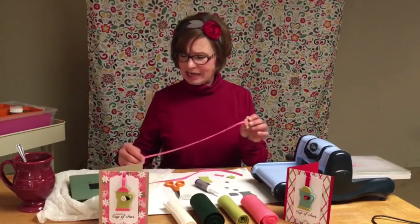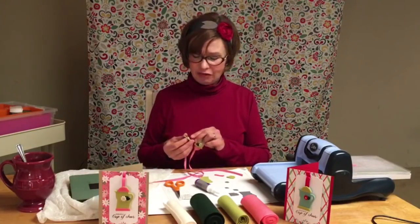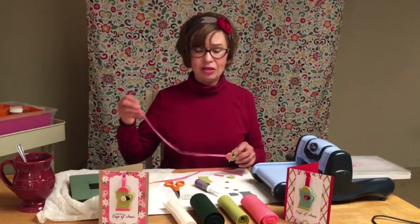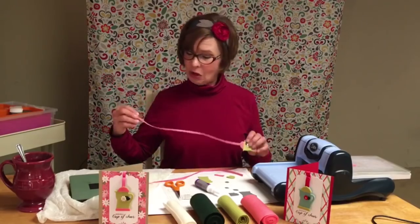Then, when that was complete, I did the same thing with the coffee cup — attaching the flower with the leaf, running it through to the back, and attaching the ribbon to the other end.